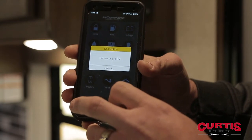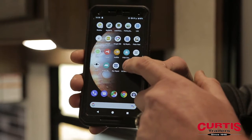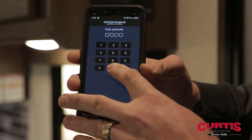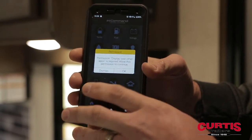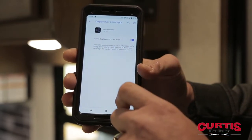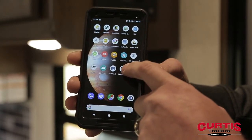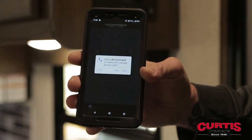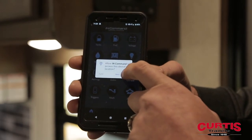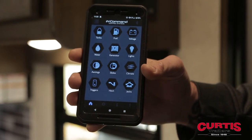The first time you go to connect, it's not going to connect, so you need to back out of the app. Then find the app again and open it. Now it's asking you to enter your password. It's going to ask you to accept some more permissions — go ahead and accept those, then close out and go back into the app. Put in your password and allow the permissions it's asking you to accept.